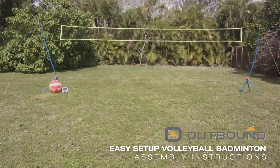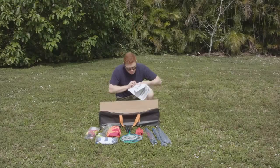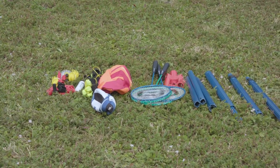How to assemble your outbound volleyball badminton set. Upon opening your box, you should find your instruction manual. Take a moment to familiarize yourself with the parts in your set.